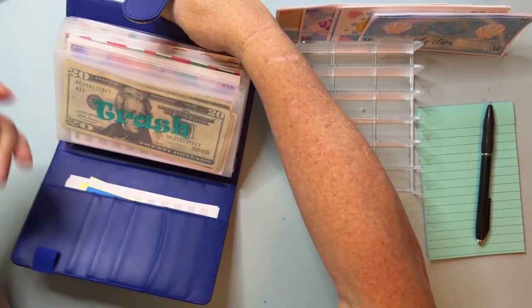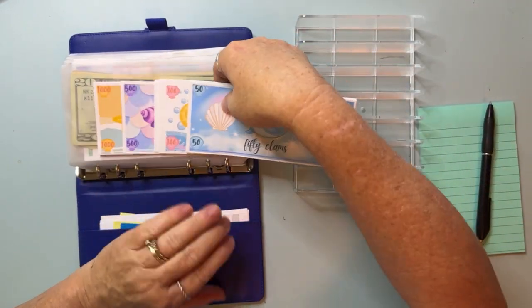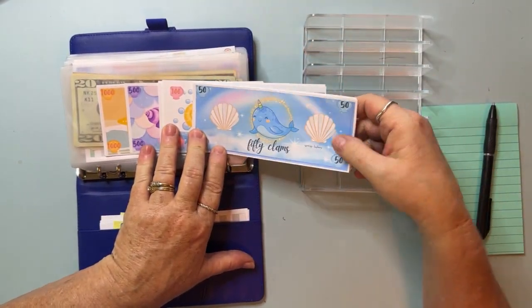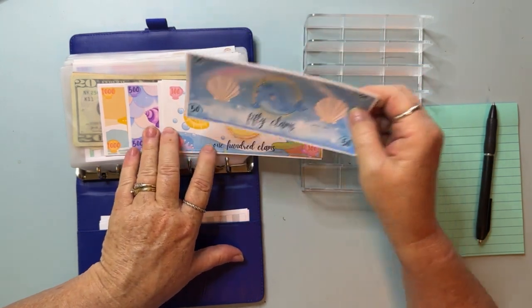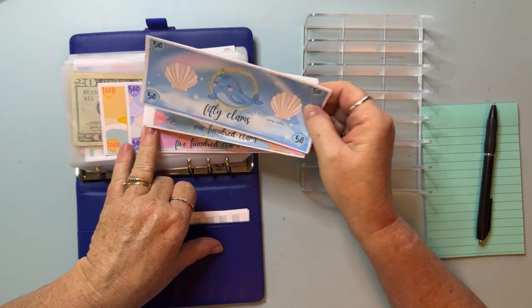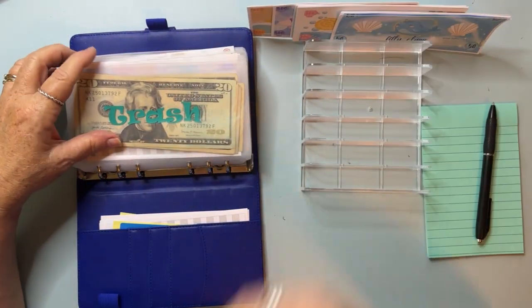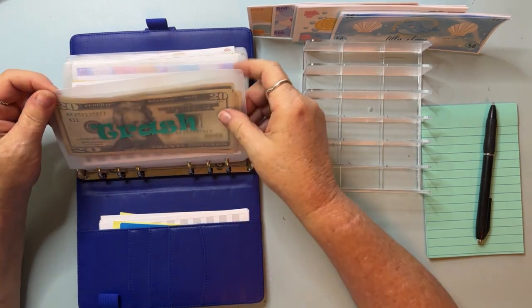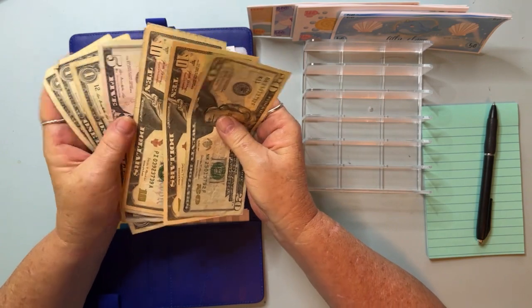I've got some prop money — this is from Two Sister Bees — it is my clams. I have 50s, 100s, a 500, and a 1000. I don't know if I'll need all of them but we'll see. We're going to start with trash, and I can't really do anything with it because it comes out next month.